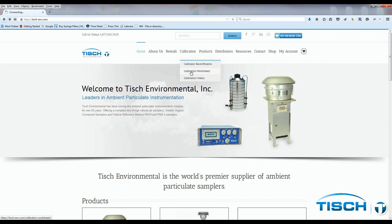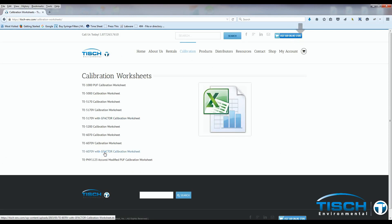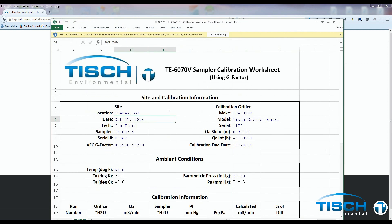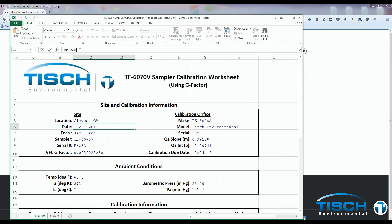Go over to Calibration, down to Calibration Worksheets, down to TE-6070B with G factor, and up to Enable Editing. Enter your location, today's date, the technician name, and confirm the sampler is a TE-6070B. Put in the serial number of the VFC device, the VFC G factor, the make and model as Tisch Environmental, the serial number of the orifice, the Q-actual slope of the orifice, and the Q-actual intercept of the orifice.